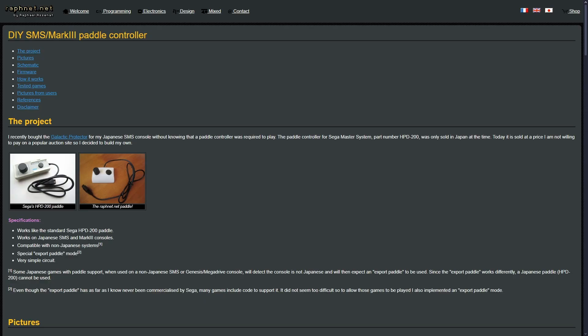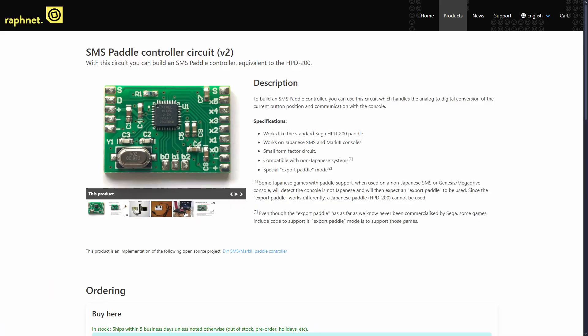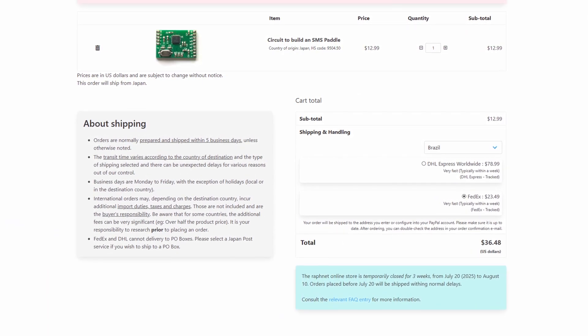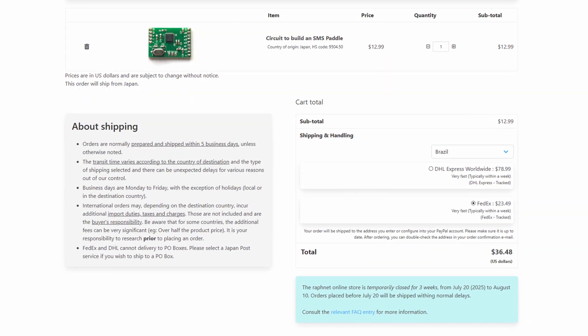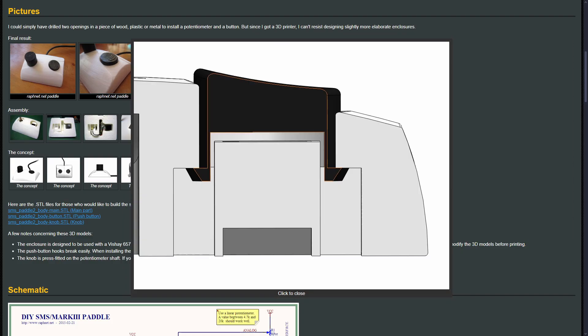Searching for a DIY project, I found one at refnet.net. They show you how to build it yourself, but you can also buy the circuit board directly from them. You then have to assemble it, and they suggest using a 3D printed case. It doesn't seem very expensive at first, but including shipping cost and importing taxes, I also thought this wouldn't be cheap. Plus, I would still have to find a case or order a 3D printed one.